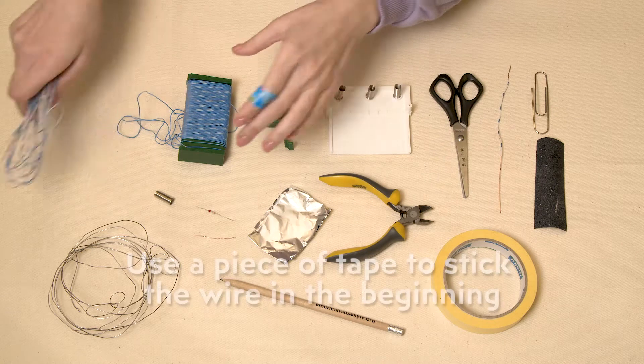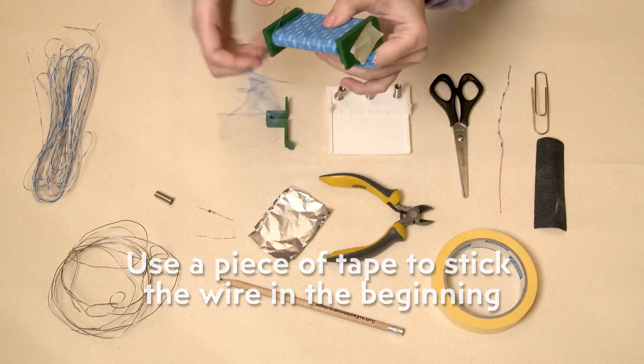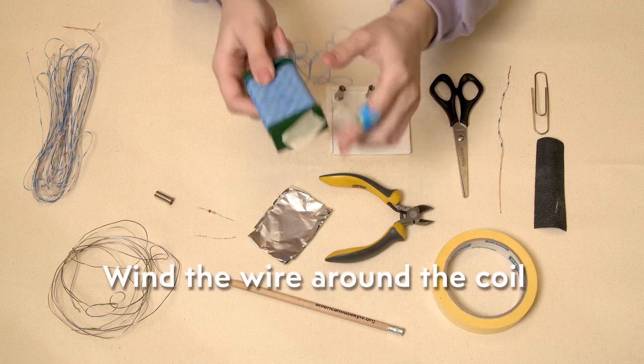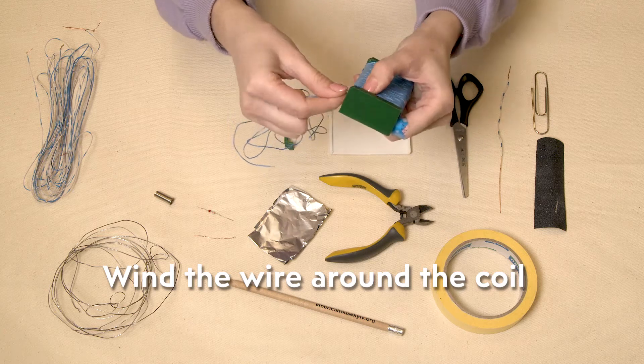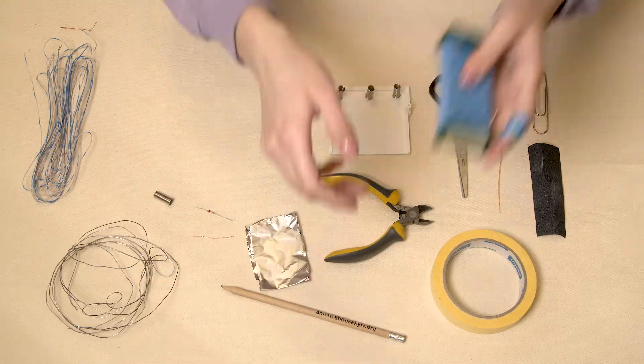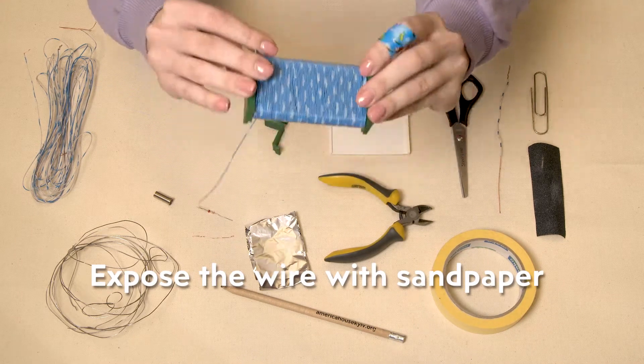First of all we will need some wire. Use a piece of tape to stick the wire at the beginning. We need to wind it perfectly tight and with no overlapping. Since the wire is coated, we need to expose it a bit with the help of sandpaper.